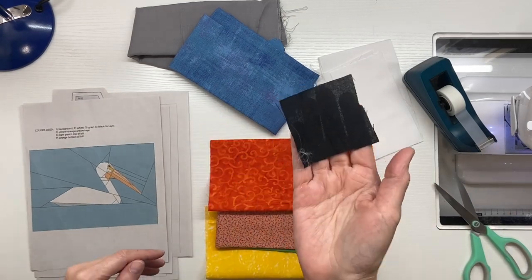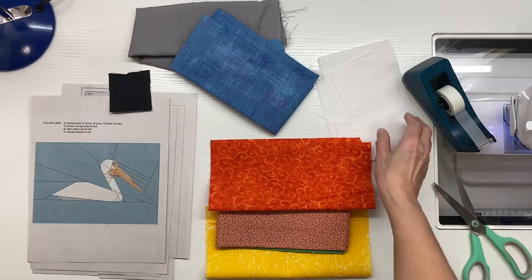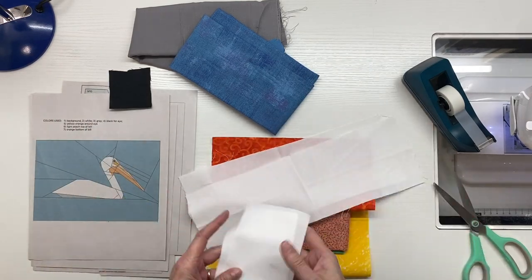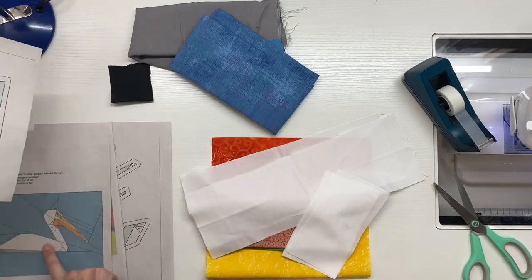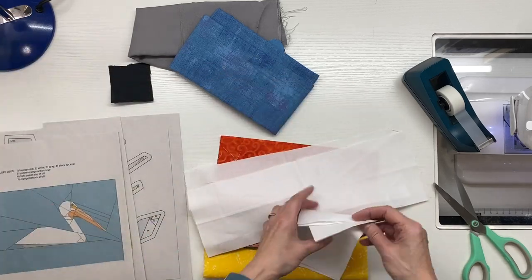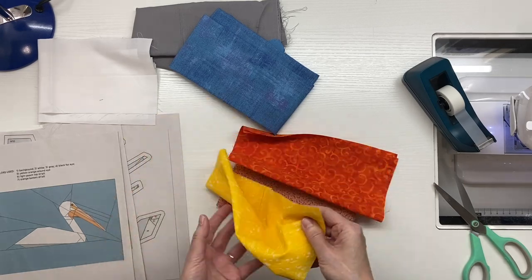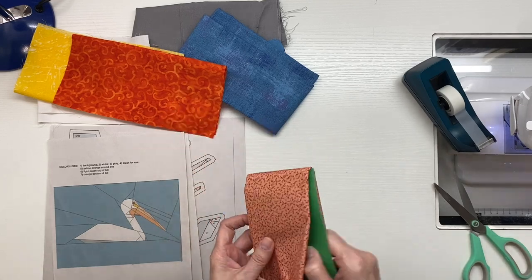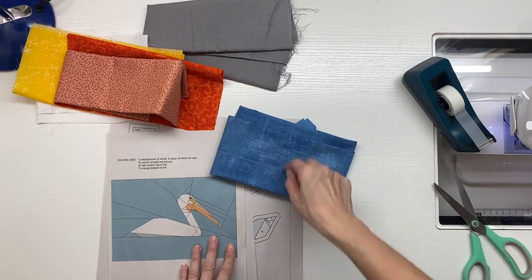The first thing I did was select fabrics. I went to my scrap bin and looked for some scraps. I only needed a little piece of black for the eye, so I grabbed a scrap. The pieces of white I needed were pretty small so I was able to use scraps, and for the orange and yellow I found two 10-inch squares in my bin. Then I grabbed from my stash the blue for the background and the gray for the one piece of gray needed for this pelican.